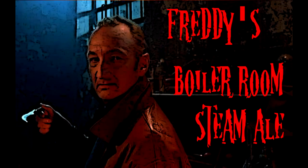Hello, and welcome to Frightfully Forgotten Brews. Today we are featuring Freddy's Boiler Room Steam Ale. Basically, it's a California Common Steam Ale, made famous by Anchor Steam Brewing. So it's kind of a clone of that.